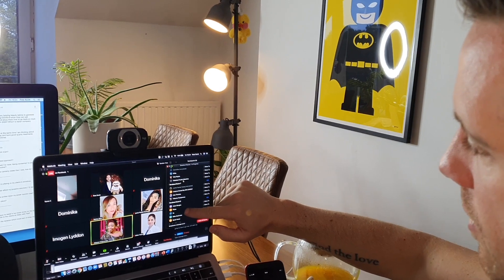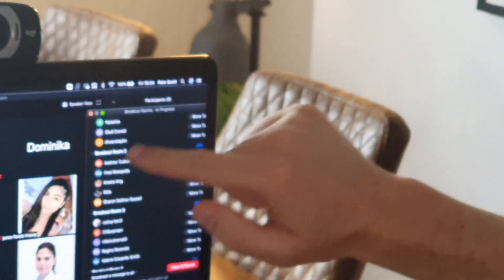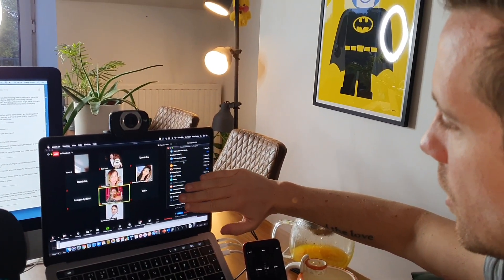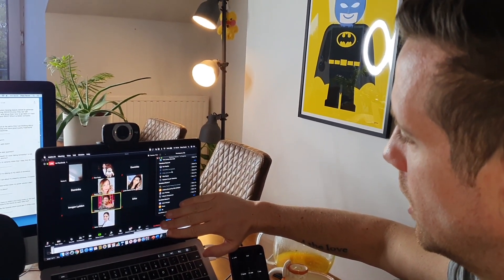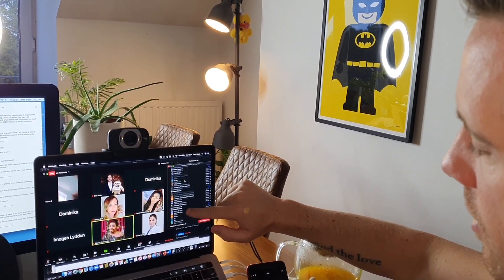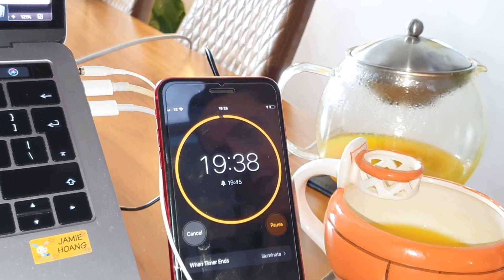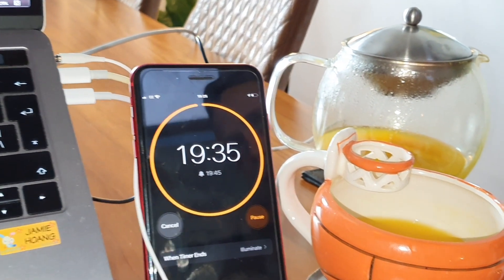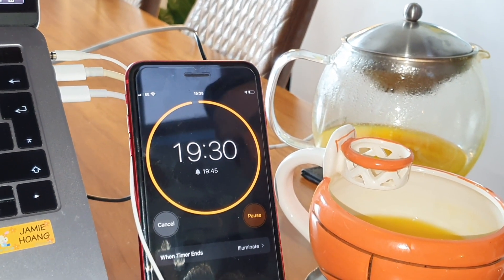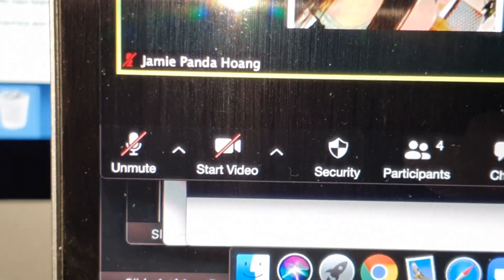Breakout rooms create the most important thing of all, which is interaction. When people feel involved in the learning — or if it's a meeting and they can share their contributions — it absolutely changes the energy and dynamic of your entire Zoom session. Right now I've got between 10 and 12 rooms with about five or six people per room. Even though there are more than 80 people on the call, they'll all feel like they can share, contribute, brainstorm, and come up with fantastic ideas. It's so important that you set a stopwatch — it's so easy to let time slip away.